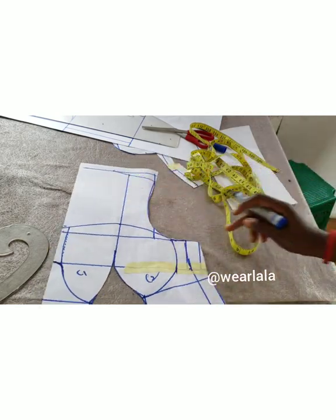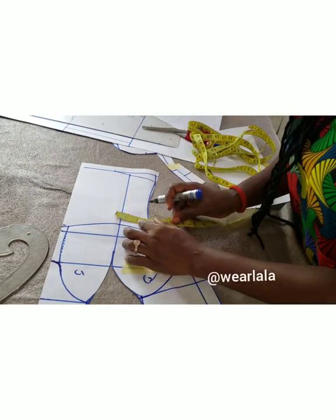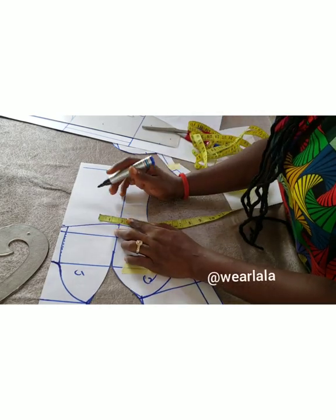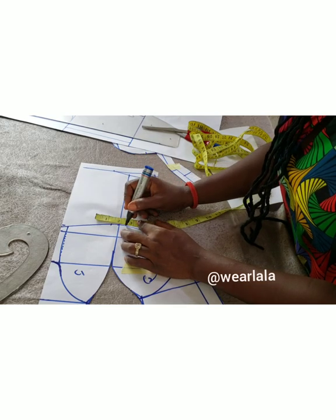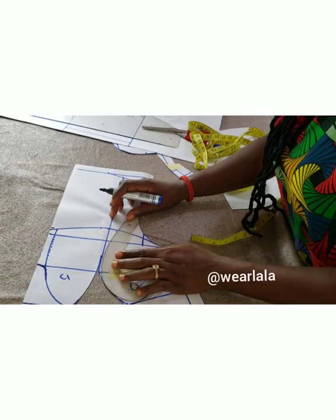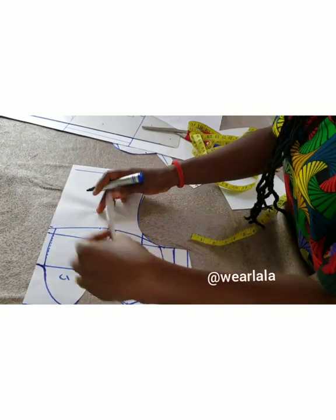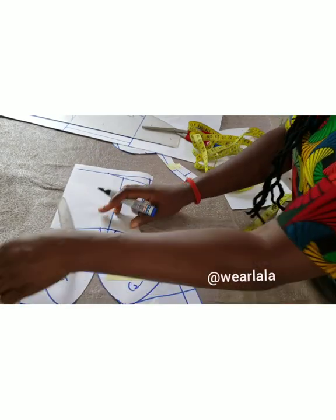For the bust tightening, it depends on your bust size, but I'll mark half an inch on both sides of the cup to give it a firm grip. Since it's not on the shoulder — it's more like an off-shoulder with a tiny strap — you still tighten it a bit. You can see how I'm using my French curve to tighten it.